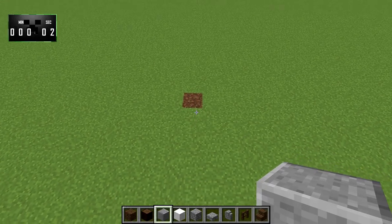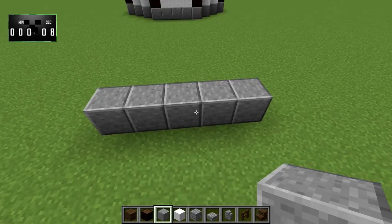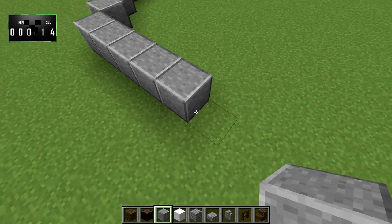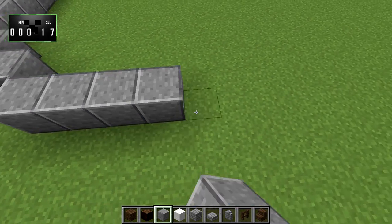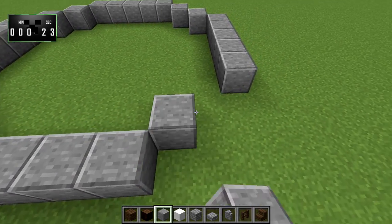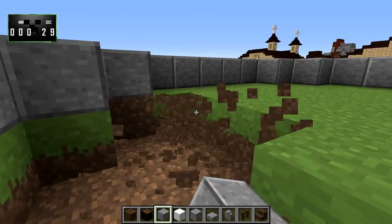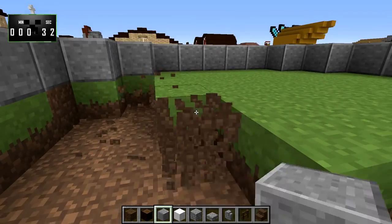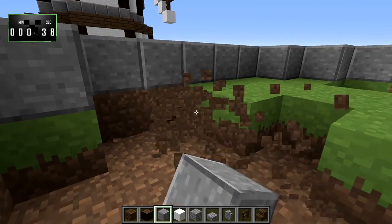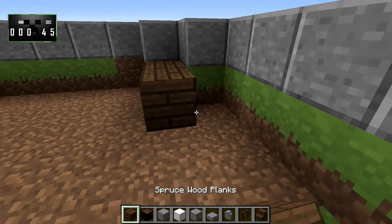The first thing we're going to want to do is place down the base, and it's going to be andesite — polished andesite — just like this. It'll be a big giant circle: five blocks per side with corners. Then we'll go ahead and hollow out the floor and replace the whole floor with spruce wood planks.